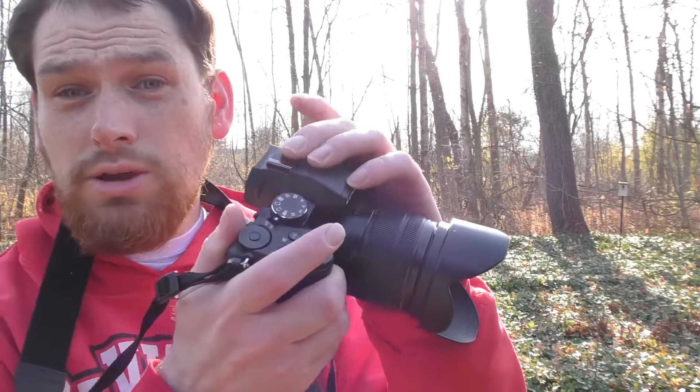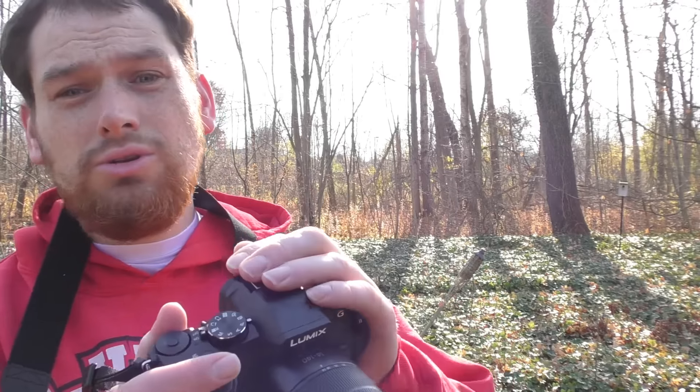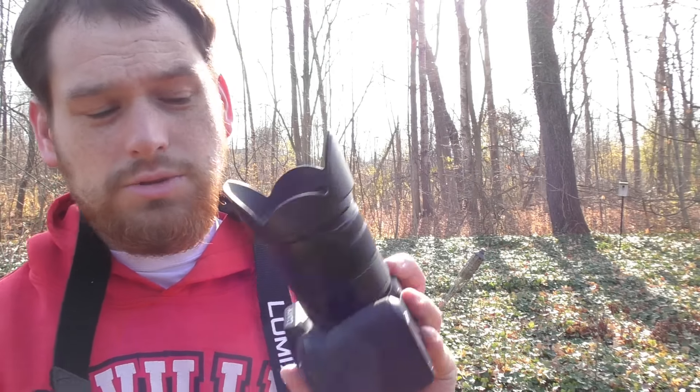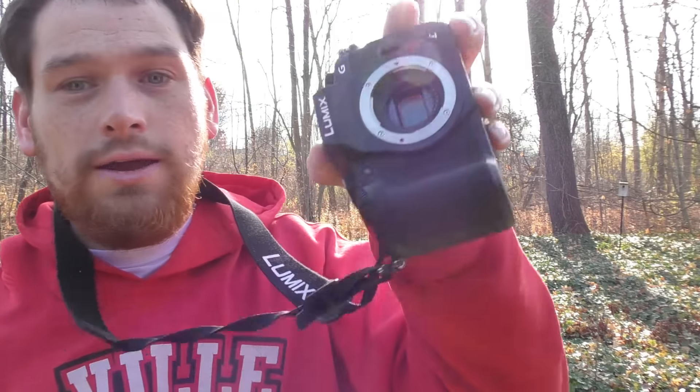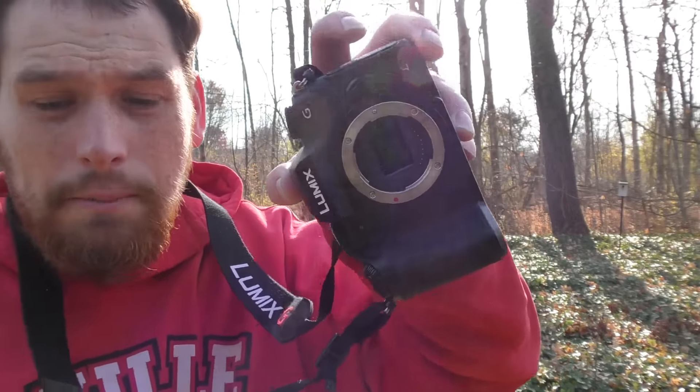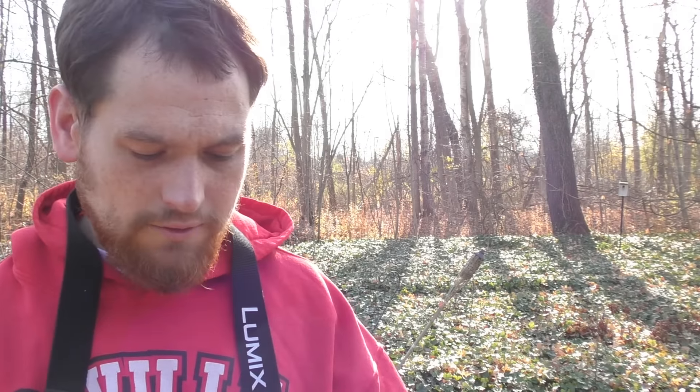Megazooms is what I had before, and you can still use a hot shoe on megazooms, but they're about $200 to $300 on top of the camera cost. Interchangeable lens systems like this have a mirror inside that flips up — but this is a mirrorless camera, so it doesn't have a mirror inside. Mirrorless means there's no mirror, whereas a lot of other cameras like certain Canon Rebels and Nikons have a mirror that has to flip up.